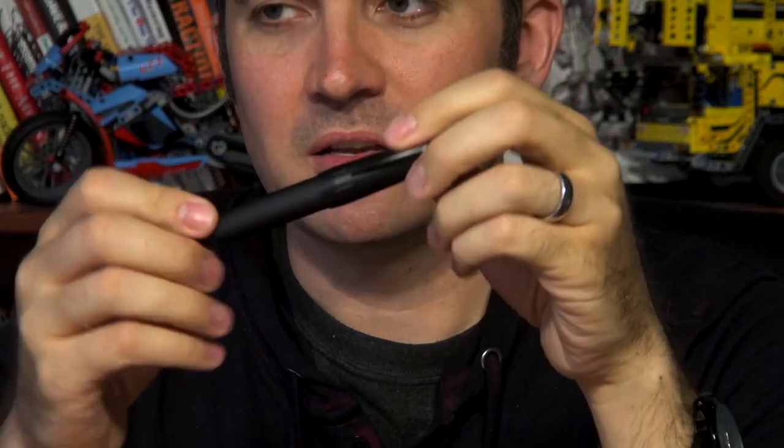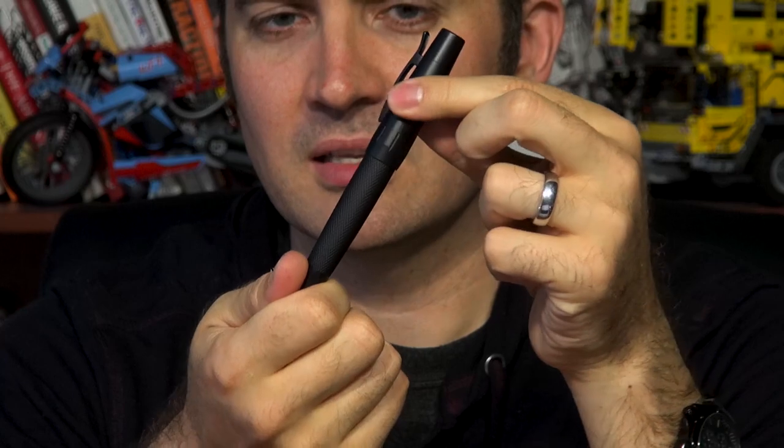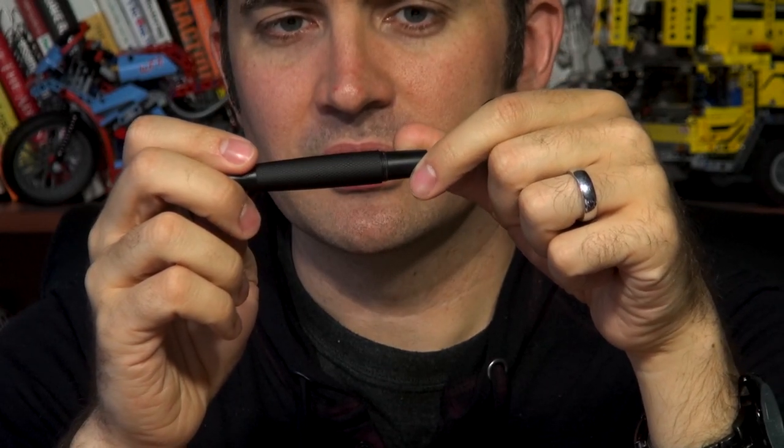The Faber-Castell Emotion is interesting — it has design elements like notches cut out around the center band, and the body has a crosshatch pattern on it. The grip itself is smooth, though.